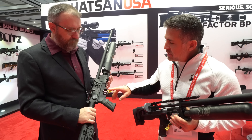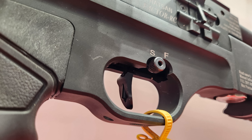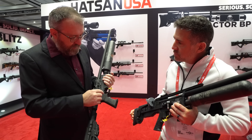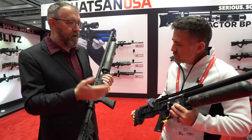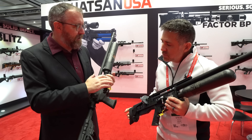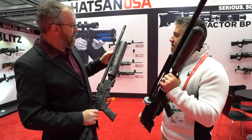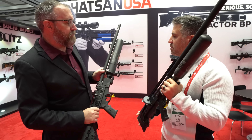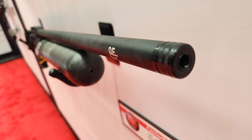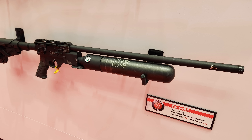On the trigger, you have a vertically and angle-adjustable match quattro trigger — link the pull, trigger break, pull weight, everything's adjustable to fit how you pull your trigger for maximum consistency. It also has a QE shroud system with a baffle that diverts air back through the shroud to reduce the report. You can unscrew the end cap — it's a half-20 thread — and put on an aftermarket LDC if you want.